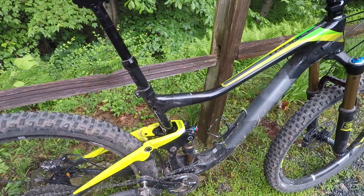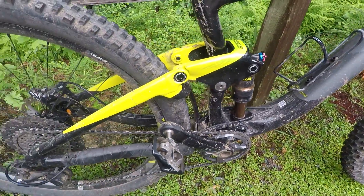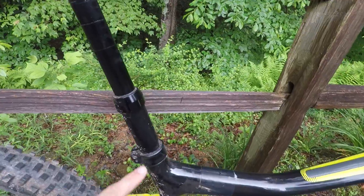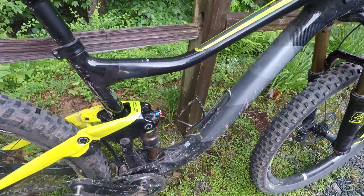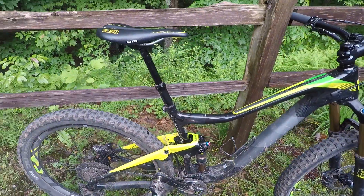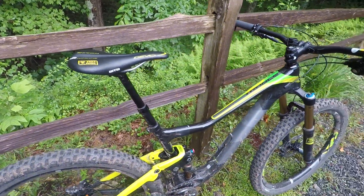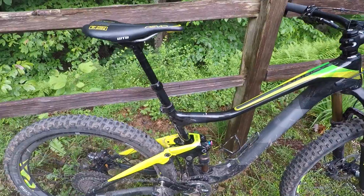I can't stand when bikes creak — whether it's the pivots or the bottom bracket, it's one of the most annoying things, especially when you can't figure out what it is. Fortunately this bike has been totally silent. My Giant XTC Plus has had some creaking in the seat post, but this bike has not had that issue. I've really had no mechanical issues other than a flat tire or two and the seat post hanging up a little bit. No issues with the brakes, no issues with the suspension — it's been a pretty maintenance-free bike.